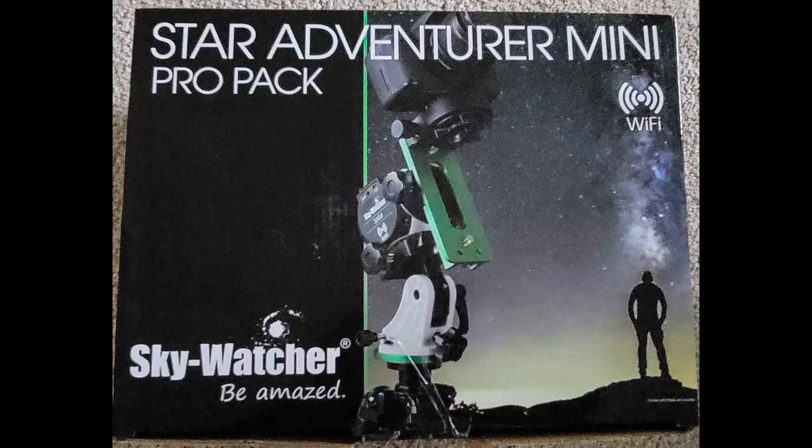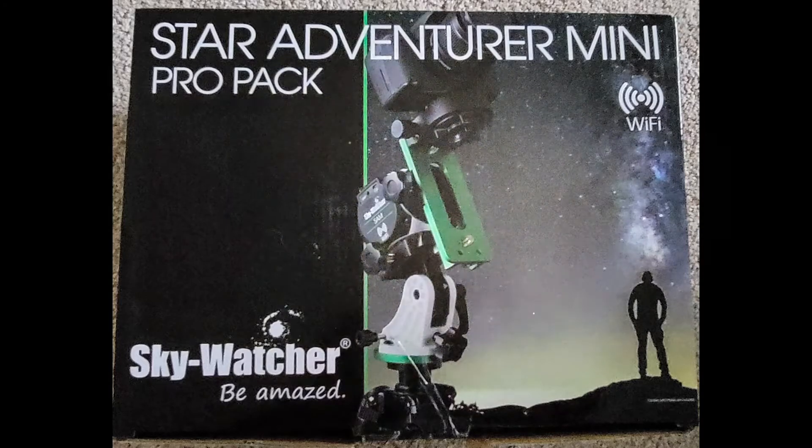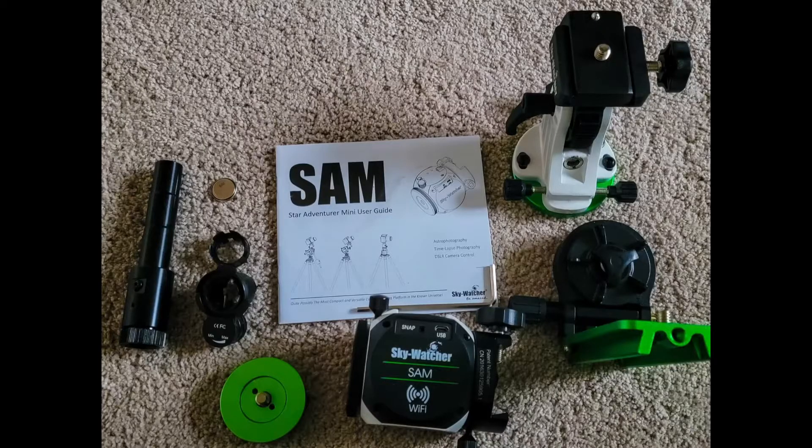The solution I decided to go with is called the Star Adventurer Mini, or SAM for short. There is a Star Adventurer that is a larger model. I chose this as a more compact model so that I can take it with me more easily when I travel. I got the ProPack, and there are different components in the different packs, so what you get based on what you buy may not be exactly the same.